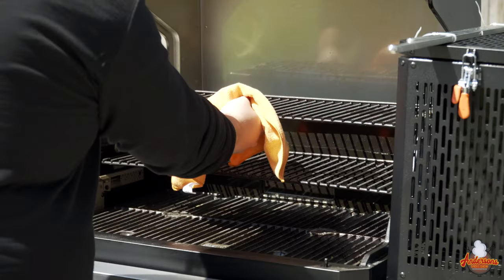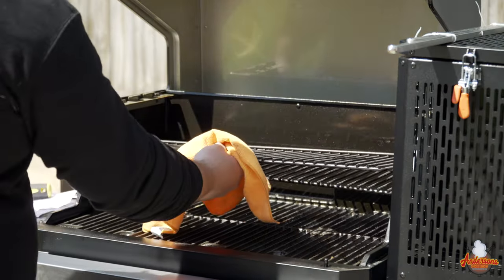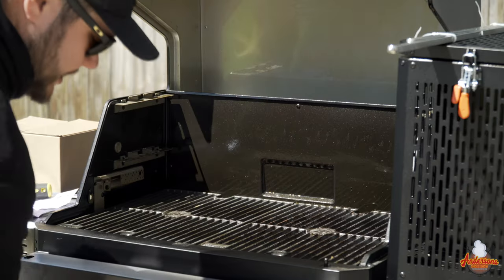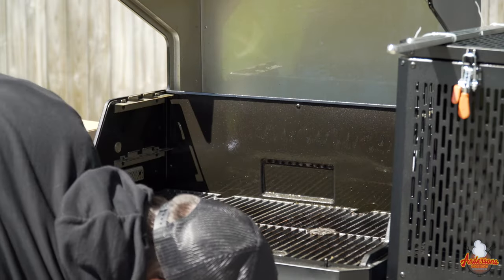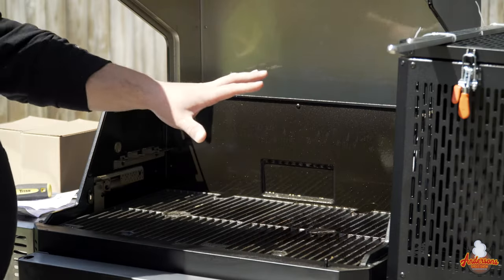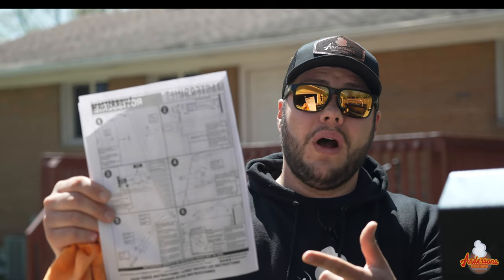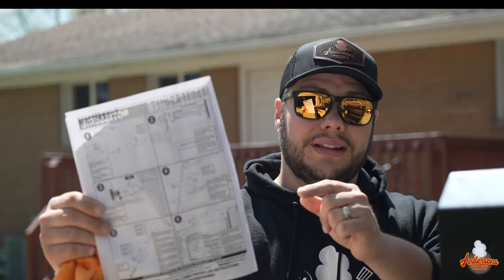The first thing we have to do is open up the grill and take out the top and middle shelves, because the rotisserie kit is going to span across the center of the grill and we can't have those racks in there. I'm going to set them on the shelf below. Now we've got all of this space opened up. The instructions are pretty simple — for once it's only six steps. Let's get into it.